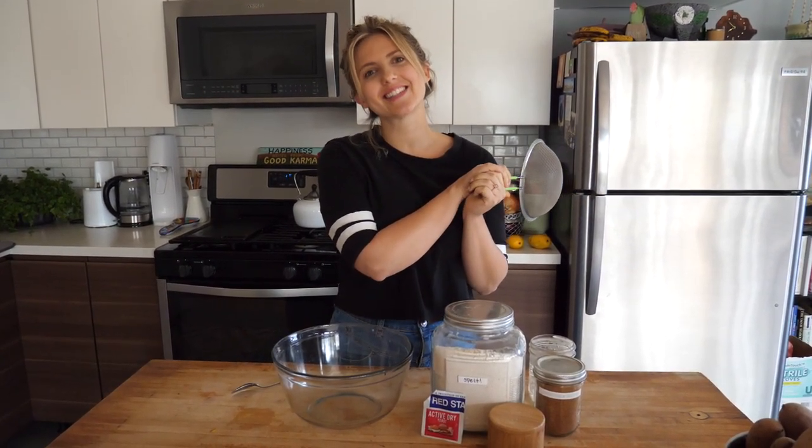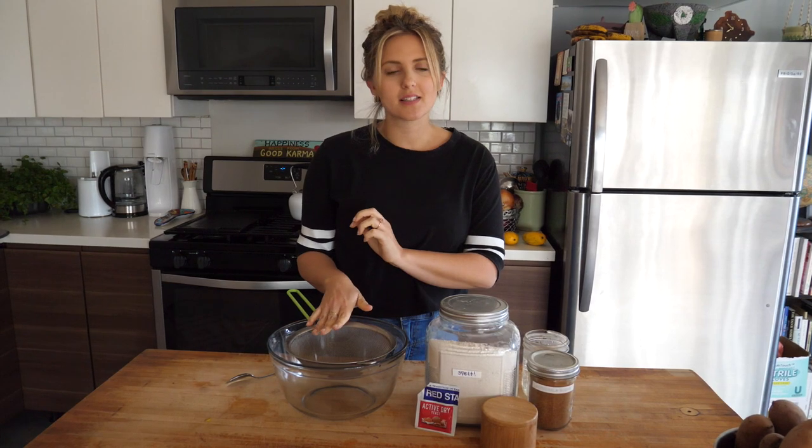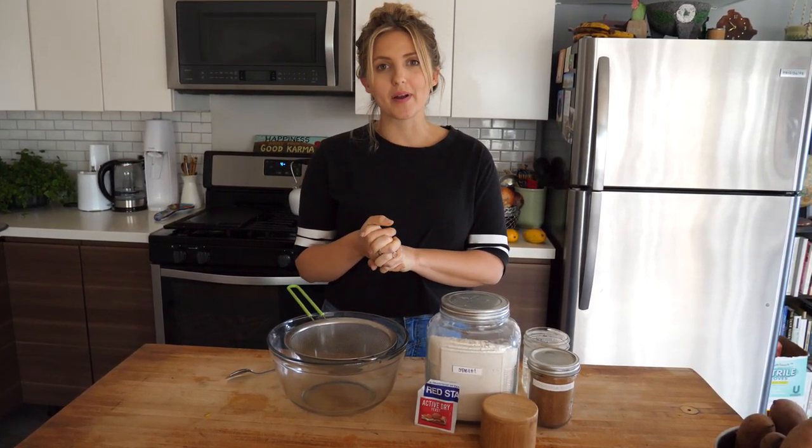Welcome back! Today we're gonna make one of my all-time favorite recipes. I'm feeling like carbs this week, so I'm gonna make some spelt bread — I love making spelt bread.